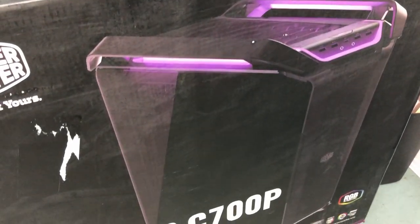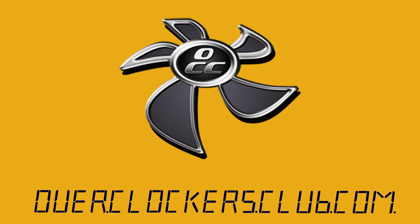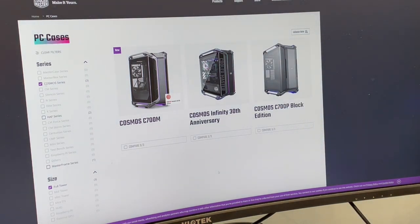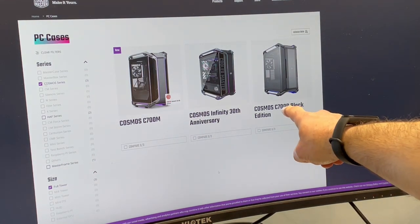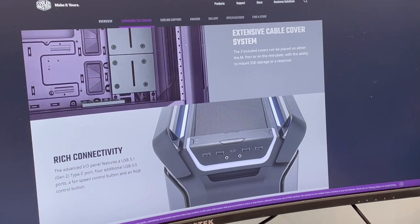Hey everybody, this is Chris with Overclockers Club. I'm back again with another cool case from Cooler Master. A little history here: the Cosmos series of cases from Cooler Master is sort of like Cooler Master's version of a Lincoln Continental or a Cadillac. They're massive, they're heavy, they've got a ton of features. Over the years there have been several iterations of this case. Currently we've got the C700M, the Infinity 30th Anniversary, and the C700P Black Edition — which is the one we've got today. It's going to be a lot of fun going over the details, but first we'll take a look at the box.